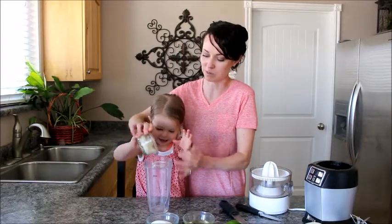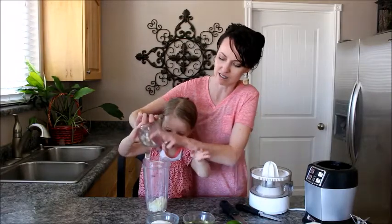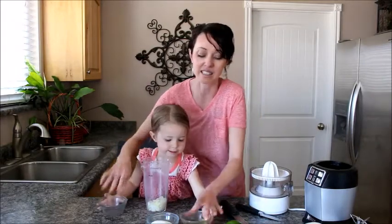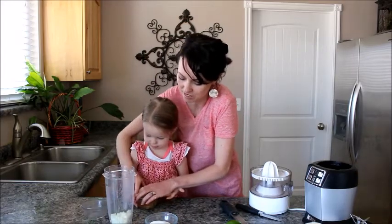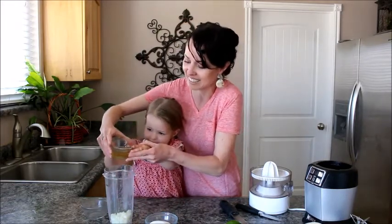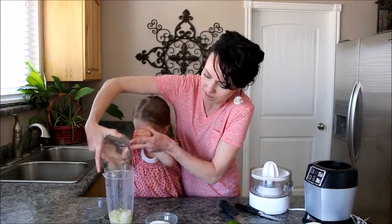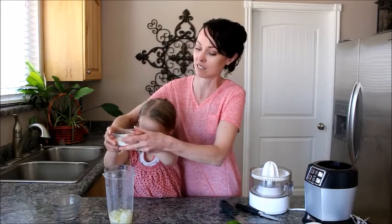I just chopped these — this is a yellow onion — and I start with a third of a cup. But this is my secret ingredient. Most poppy seed dressings are pretty similar, but my onion gives it a little savory kick. One third cup of canola oil — you could use vegetable oil, whatever. And a third of a cup.